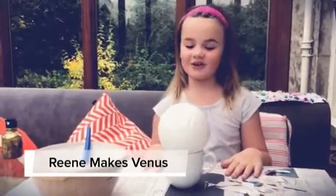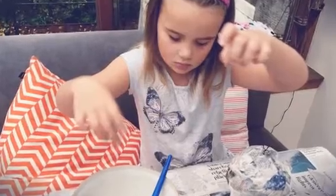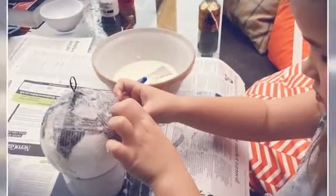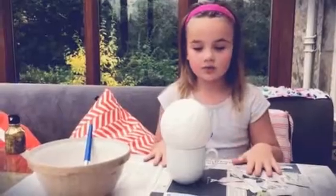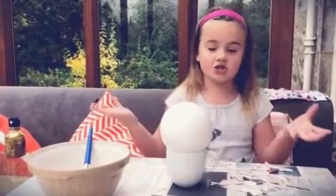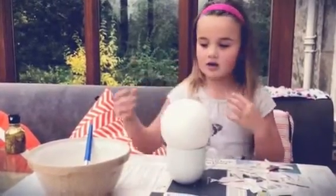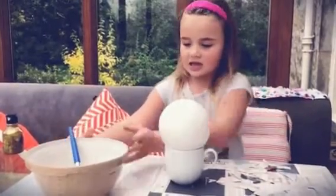Hello, today I'm going to be showing you how to make a Venus. What you'll need is a mixture — I just added some plain flour and some water. You can use a round balloon, or a normal balloon that's not blown up. I'm using a polystyrene ball for mine. You'll also need some newspaper ripped up, so let's get started.